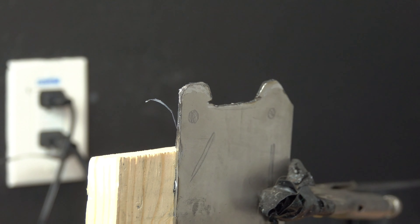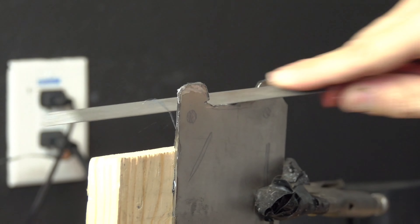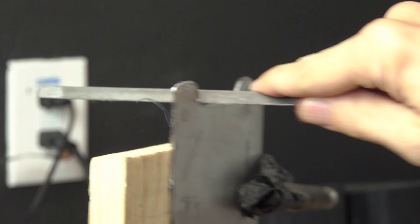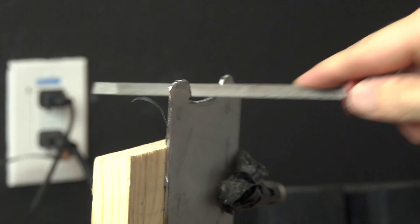We can both agree this is not looking perfect — not something you'd expect when you buy something at 600 bucks — but it's going to get there. I'm just going to paint it, make the holes, and make it look the best I can.